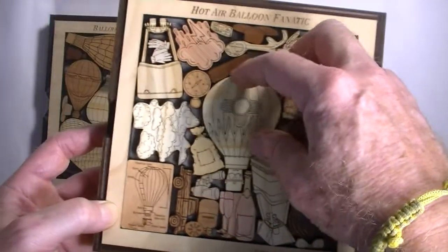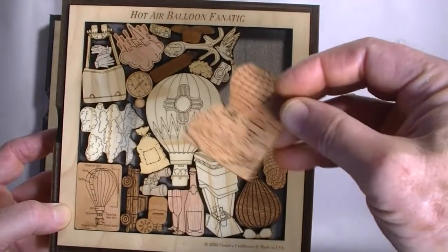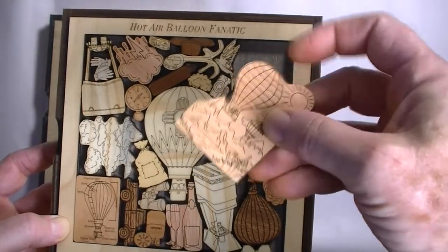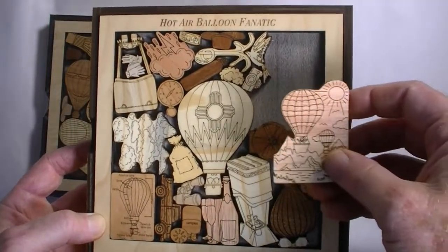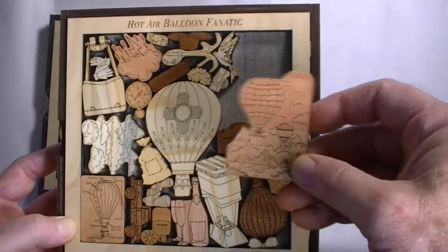The woods are all one-quarter inch thick hardwoods of various sorts. They are laser cut. We do all our own artwork and make them here in Hudson, Florida. Each puzzle will have at least four, but typically five, six, or sometimes seven different woods in them.